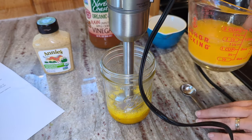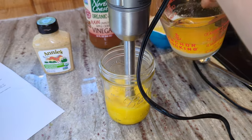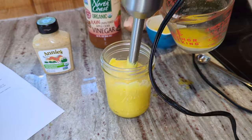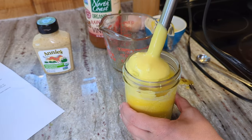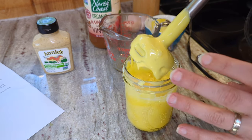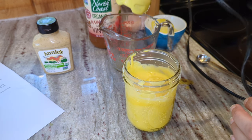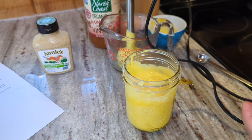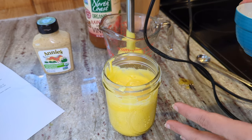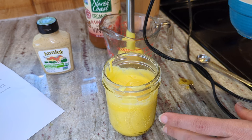The temp is down to 145, so we are going to get going on this. Can we just admire how beautiful that looks? The butter is super yellow because it's grass-fed, and the egg yolks are super yellow because they're free-range chickens. Apparently the magic of this recipe that makes it spreadable in the fridge is that you add the egg whites now. Normally when I make mayo with avocado oil I put the whole egg in, but separating the egg white from the yolk is apparently the magic.